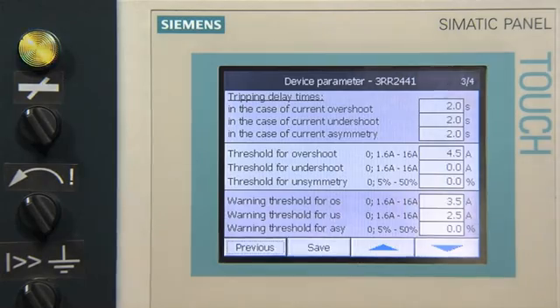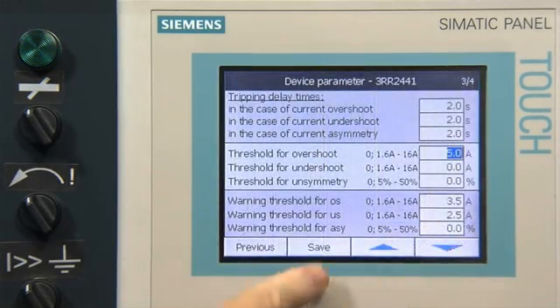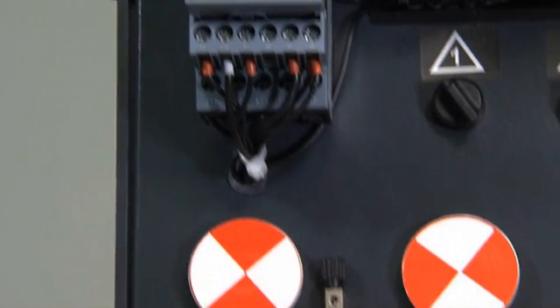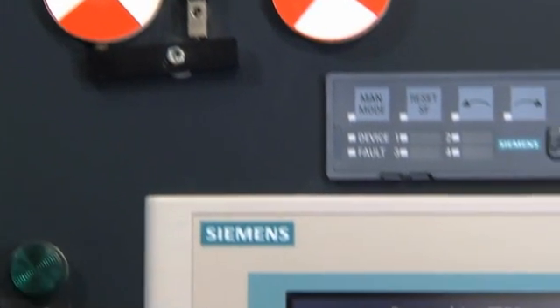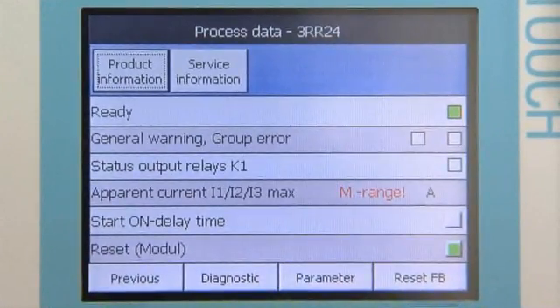Parameter assignment and first commissioning can be carried out with PC support, and a replaced monitoring relay can be parameterized automatically by the controller. Settings made locally via the device display are also immediately available in the controller for the purposes of plant documentation.